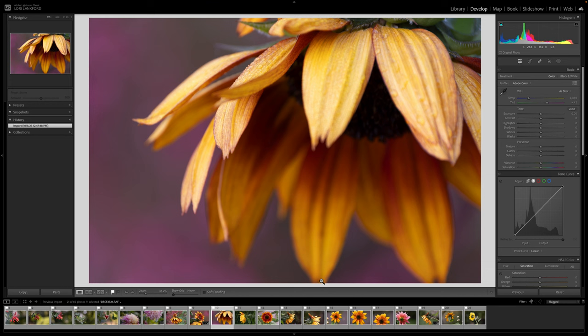I did clip the tips of these petals, so I would probably take this into Photoshop and expand the canvas a little bit — that bothers me, though it may not bother you.